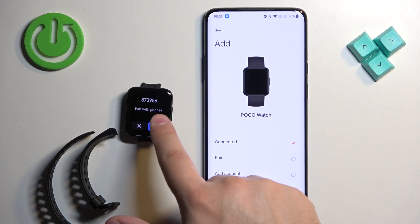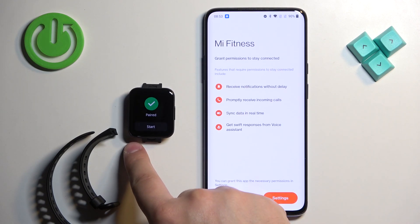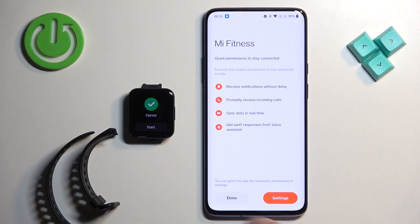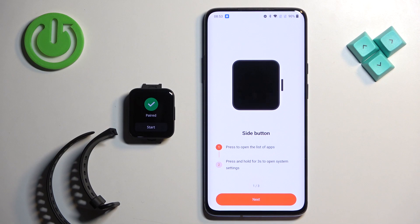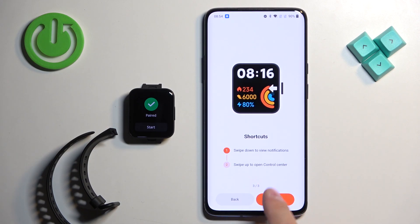Tap on the check mark to confirm, then tap Continue, tap the check mark again, and tap Done. Then tap Continue and Next until the setup steps are complete.